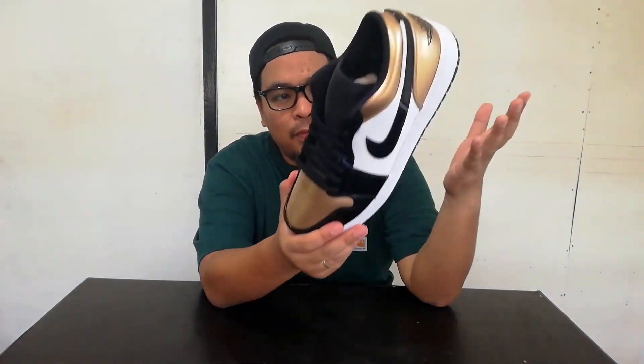One thing I like about this shoe is that it's kind of formal just because it's patent and it has gold and black on it. You can wear this during like weddings, baptisms, birthday parties, or events like that.